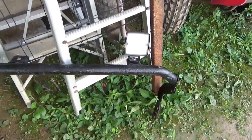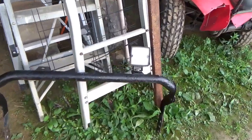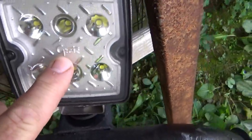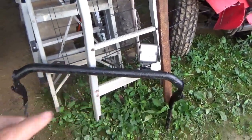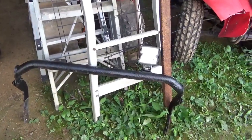The next big item of the deal — I got this bumper, push bar, headache rack, whatever you want to call it, and it came with two of these goatee lights, and they work. I checked them out. For $12 — two lights and that bar — I thought that was a great deal.